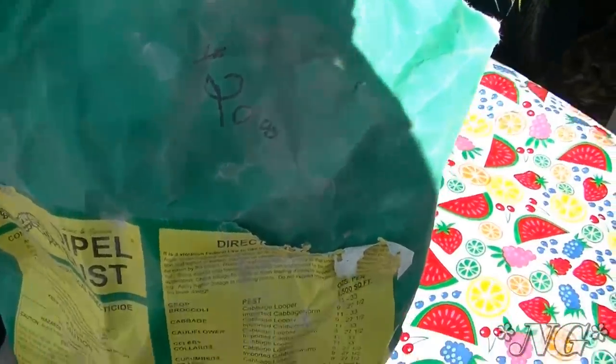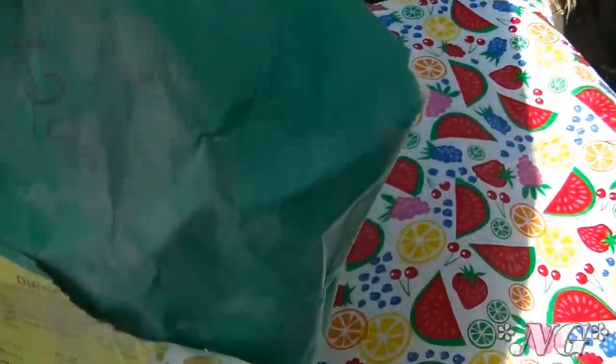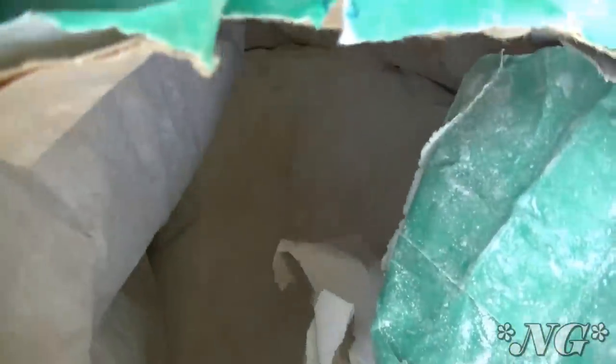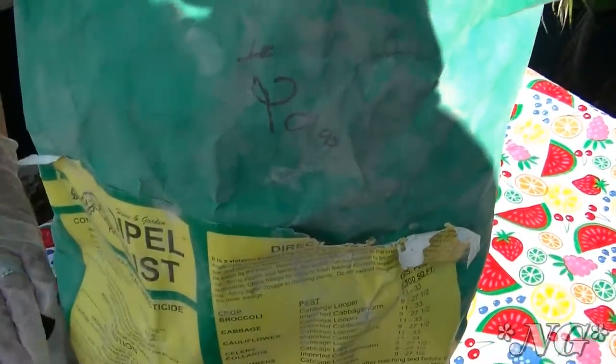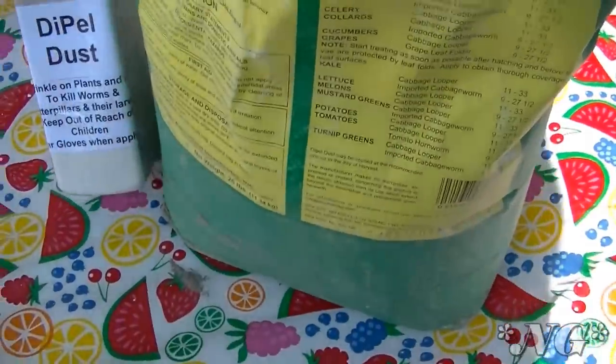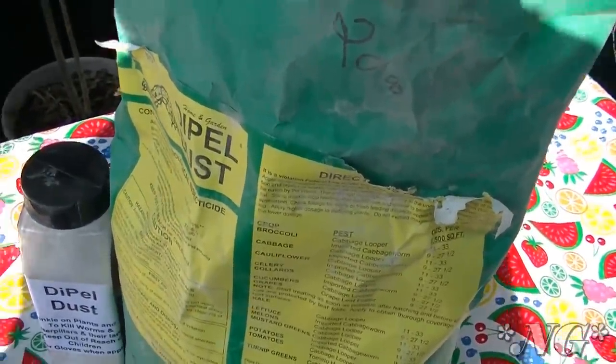We paid $20 for this 25-pound bag two years ago and we probably haven't used even half of it — maybe five pounds if that. This is going to last a good long time. You don't want to overuse Dipel though, because if you overuse it, it's just not a good idea.